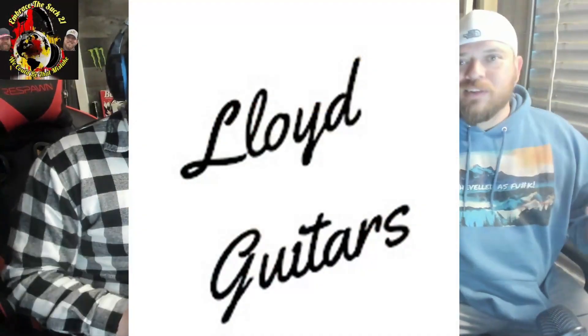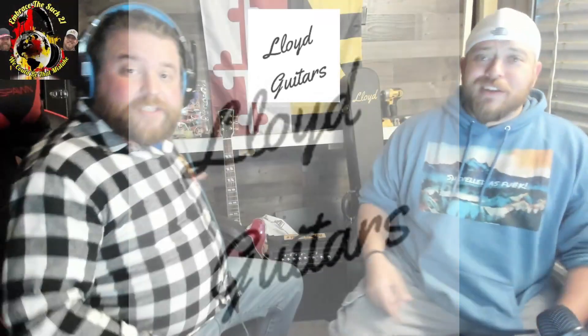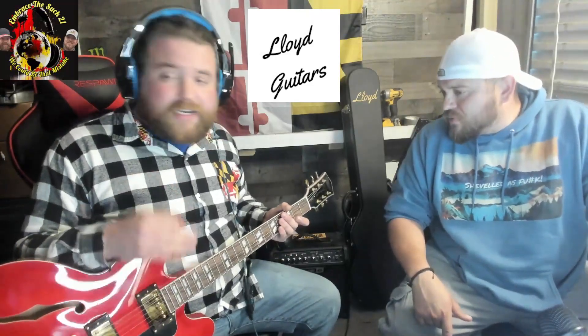What up y'all! Hey guys, we're Embrace the Suck 21. I'm Spencer and I'm Daniel. We want to thank today's sponsor, Lloyd Guitars. Are you a guitar player who wants a high quality guitar that the greats like B.B. King, Eric Clapton, Noel Gallagher, and John Lennon have all played, but it seems a little bit out of reach price-wise? Well, look no further than Lloyd Guitars — they make guitars with the same materials as Gibson and all the other big guitar manufacturers, but at an affordable price.